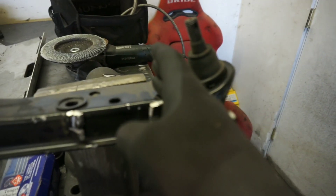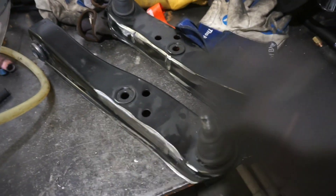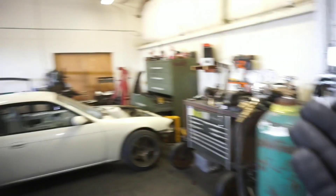Now that we've got these all cut up, cleaned up, and the bump stops removed, I was going to grab my jig out of the green box and throw these on the jig to cut them. However, my jig is MIA — I have no idea where it's at.